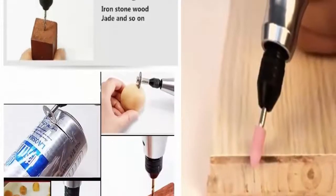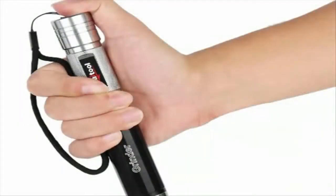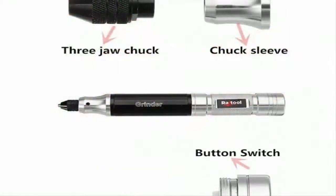Also included: 2x Electric Drill Bit, 1x Electric Drill Bit.